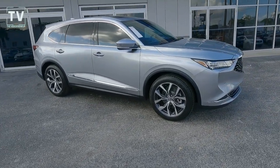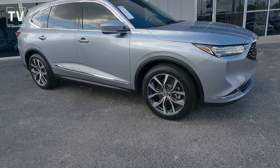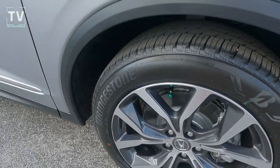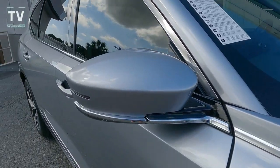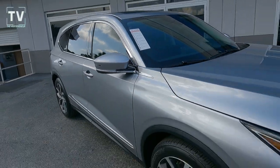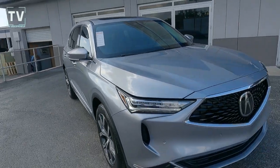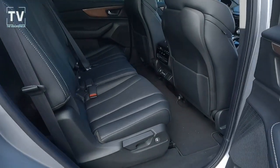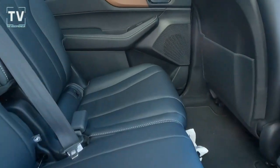Love the accent on the doors — the way it swoops up at the bottom. You can see another look at the 20-inch alloy wheels and the LED turn indicator in the power heated side mirrors. Daytime running lights, Jewel Eye LED headlamps, auto high beam assist, and rain-sensing wipers.